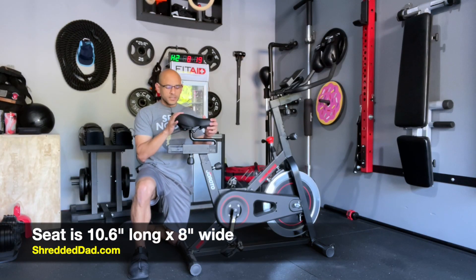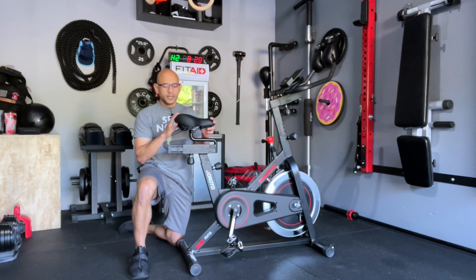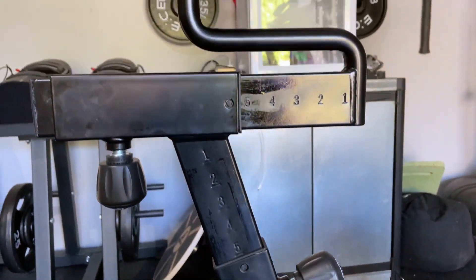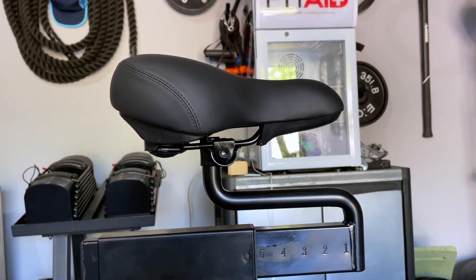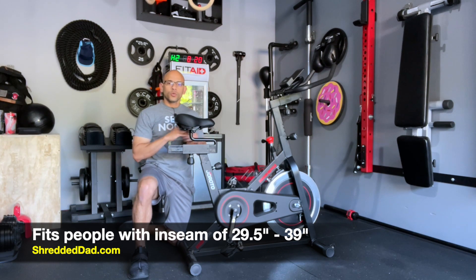The seat is actually very comfortable. It has about 2 inches of padding, it's about 10.6 inches long and 8-point inches wide, so it feels pretty good. You also have the option to move the seat closer to the handlebars and you can also move it up and down vertically. This fits people with an inseam of 29.5 all the way up to 39 inches.